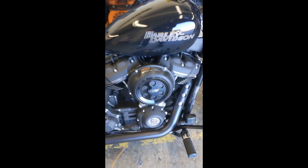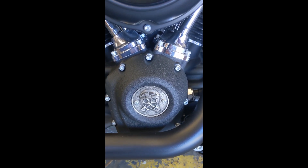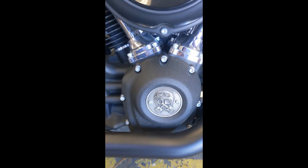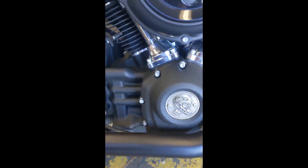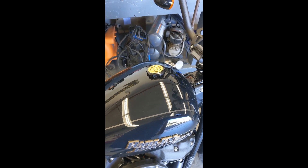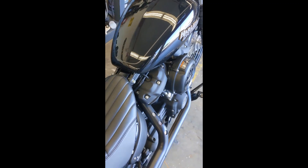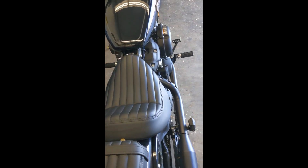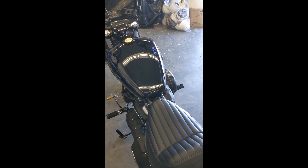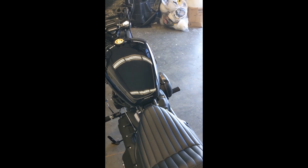I got this cool points cover from Brass Balls — it's actually free. If you go to their website and pay for shipping, they send you a free points cover. I also bought this gas cap from them. It's an aluminum gas cap that fits a coin in it. It comes with their coin, which is pretty cool. You can add your own coin and customize it even further.